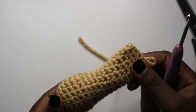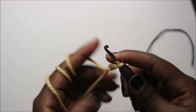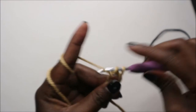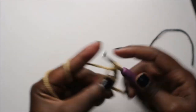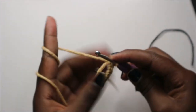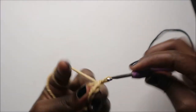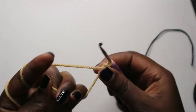Now we're going to start making the ears. For the ears we're going to start by making the magic ring and six single crochets into the magic ring — 1, 2, 3, 4, 5, 6.